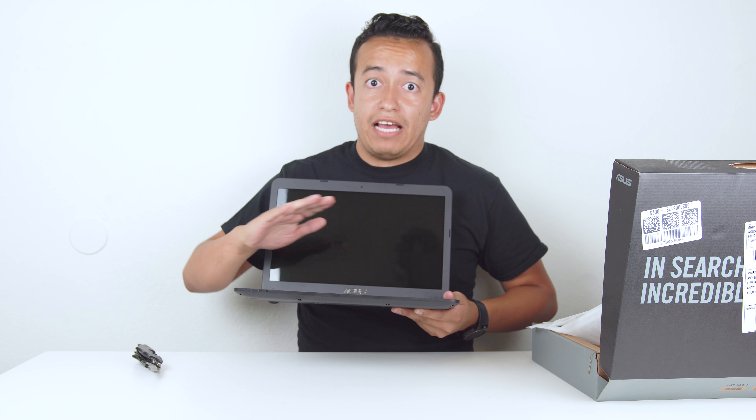On this side we have the Kensington lock, the headphone adapter, and USB 2.0. On the other side we have the power adapter, the DisplayPort, USB-C, and the Thunderbolt 3 — which I'm pretty surprised to see on something this low-end. I'm usually used to seeing that on an $800–$900 laptop, so it's nice to know ASUS is looking more towards the future with their ports.